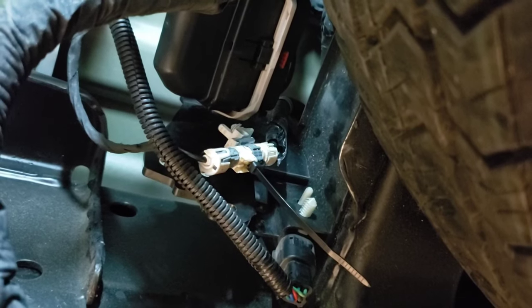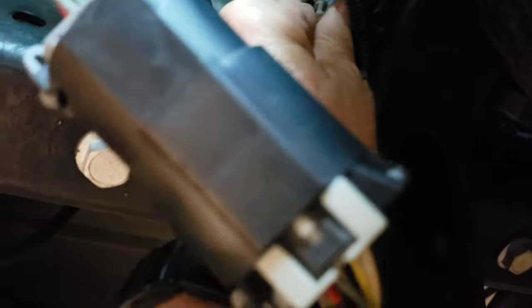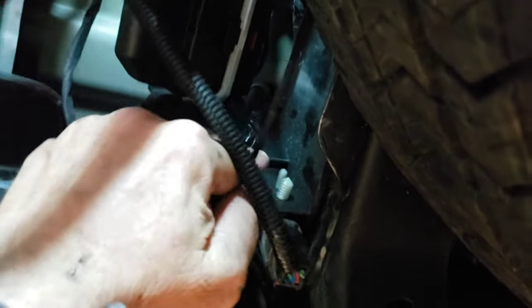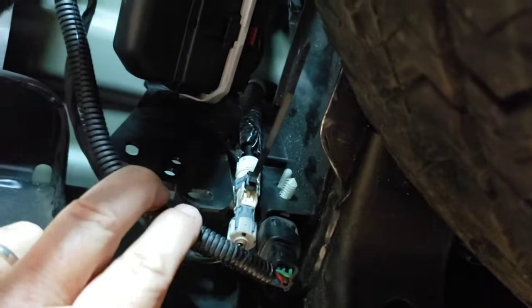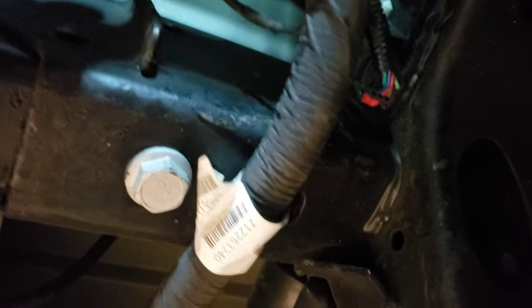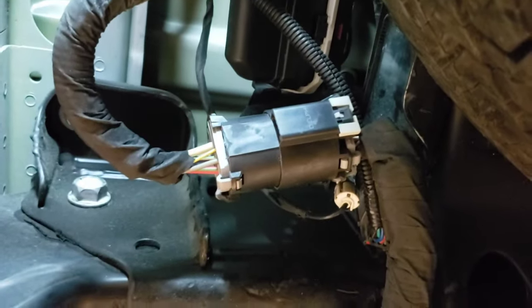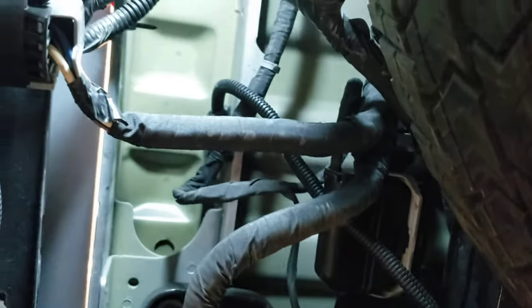Hopefully that should take care of that. I'll snap this back into place over here and cut that little zip tie tail off. Then I'll put this back into place here too. That goes right there — everything's back ready to go. Now we can try the tailgate out and see if it opens and closes.